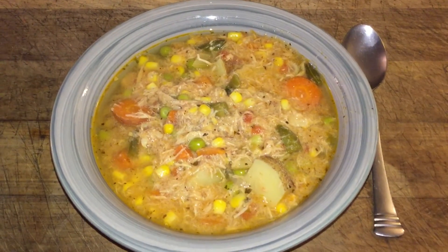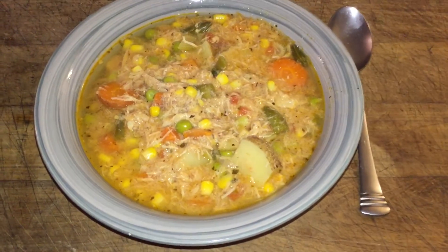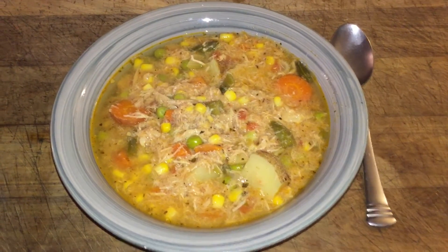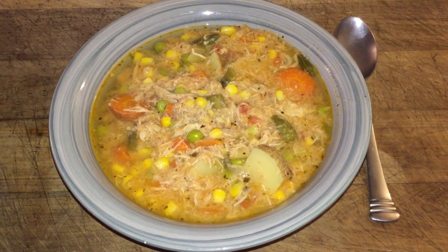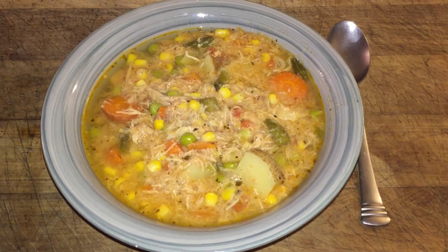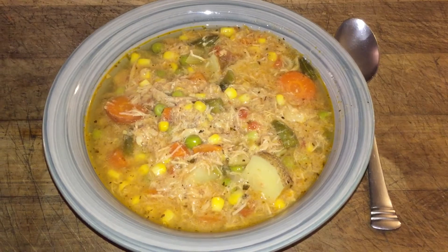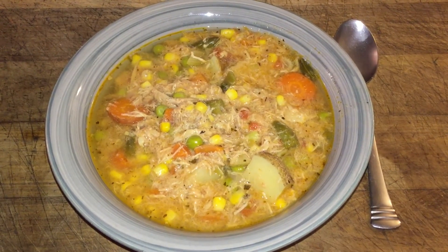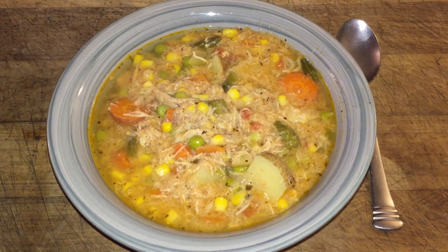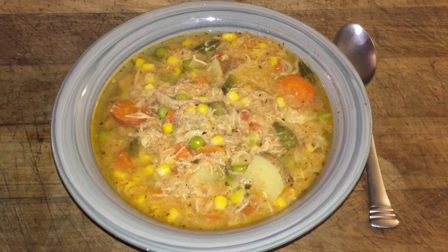Here is tonight's dinner — we are having a homemade chicken soup. It's my husband's recipe; he actually made the soup this evening. If anybody would like to see a quick video on this soup, I can make that the next time we make it and give you a list of ingredients so you can make it at home. If you're interested, please comment below and I will see what I can do very shortly in making a video on the soup. Have a good evening!